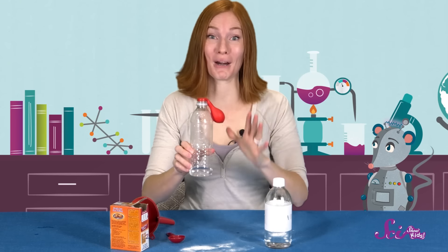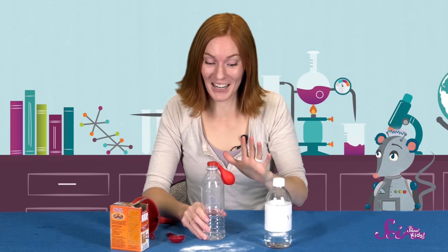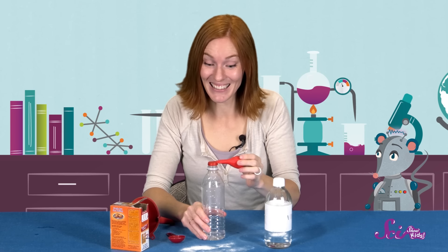This looks perfect! We're just about ready for our balloon to fill up. On the count of three, let's pull the balloon up and let the baking soda spill down. Okay, are you ready? One, two, three!